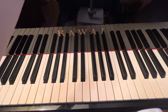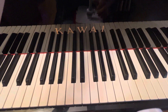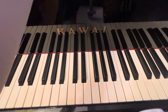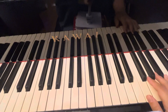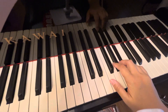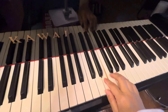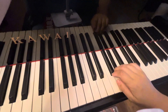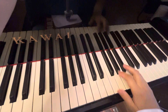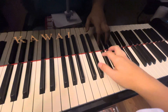Right now let's move on to the new song. I gave you up to measure 12 — make sure hands separately first. So that's playing it now. Change finger, change finger again. Change finger two-one and then repeat again.